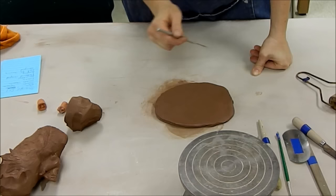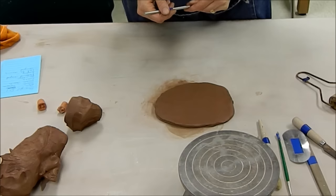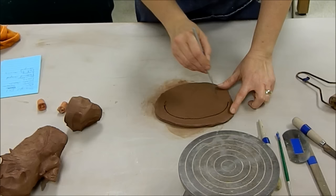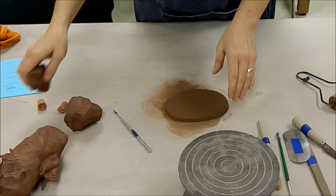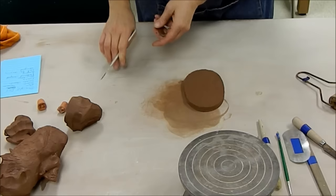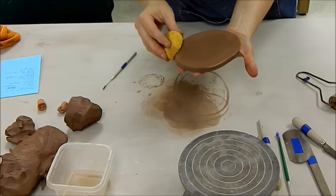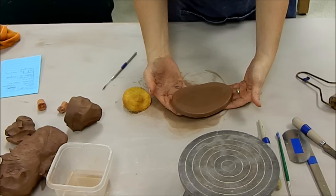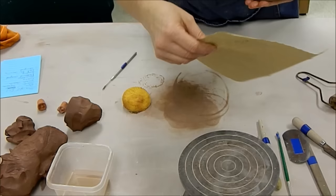Once you have designed your coil pot, think about how big your base needs to be to meet the size requirements. Your base could be quite little if you are angling it outward. For this demonstration I'm not going to make a piece that meets the project requirements — I'm simply going to demonstrate a variety of techniques. I'm going to start off by doing a base which is oval in shape.